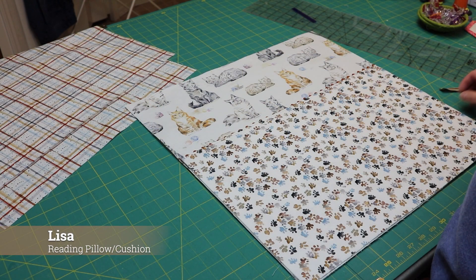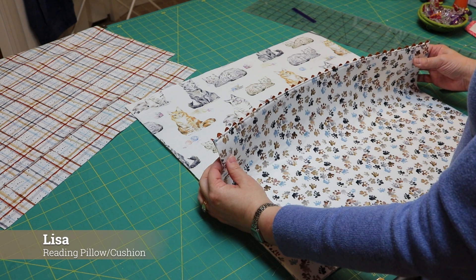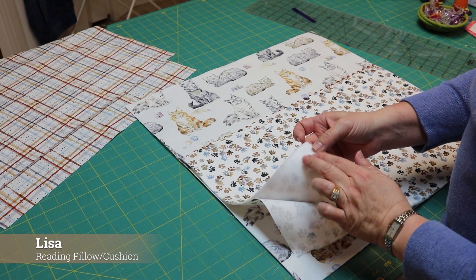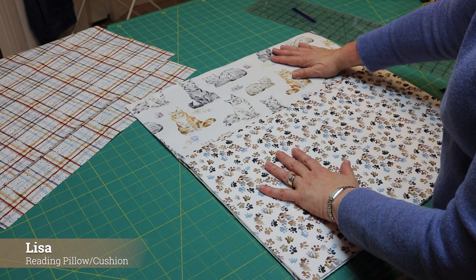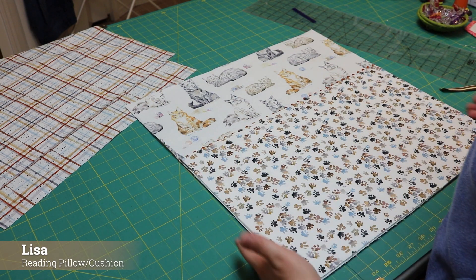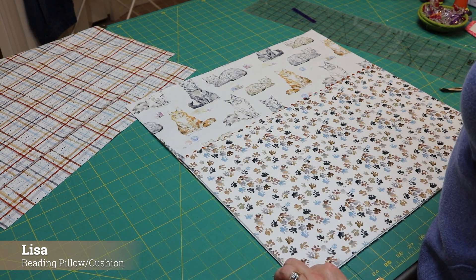Let's put the front of our reading pillow together. Here's my pocket piece with the fusible fleece on the front. Lay it on the front of your top piece — it's got fusible fleece as well. Line up the edges and the bottom, and we're going to baste down both sides to hold it in place.